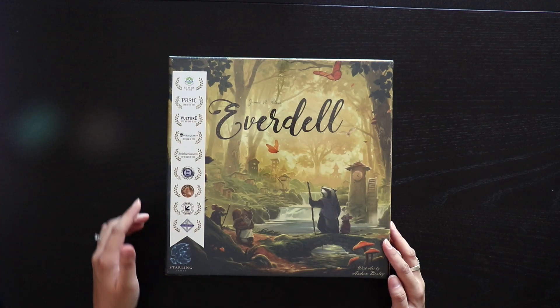Everdell is a game that I haven't personally played yet, but there's been a lot of hype around it. Everyone who I've talked to about it tells me that if I love Wingspan, then I'll love Everdell. So I'm really excited to give this a try. There's also a huge list of awards on the box here, so there's a lot of hype. Let's see if it lives up to it.